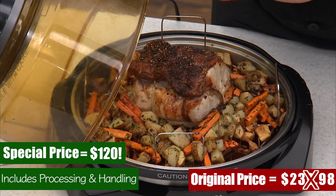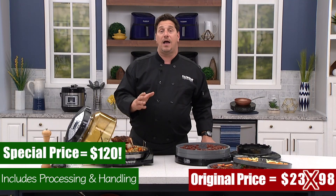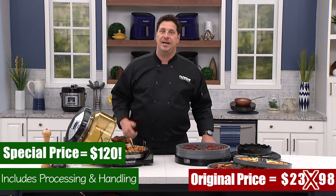$120 gets you the New Wave Elite with our dehydrator kit. We're going to send it right to you. Go online to our website or on social media and find us.